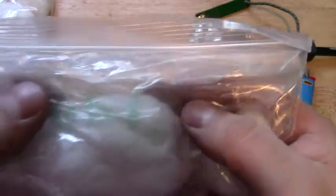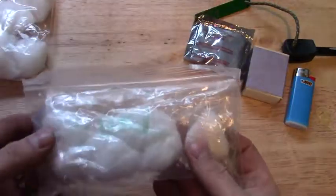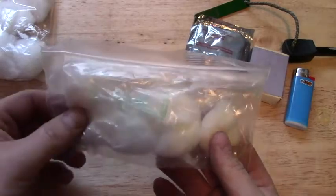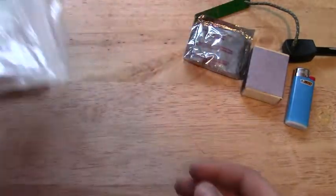And here we have some cotton balls — you can see there's fuel on there. These are actually rubbed with lighter fluid. I collect a few Zippos, so I always have lighter fluid around, and that makes these catch extremely well.